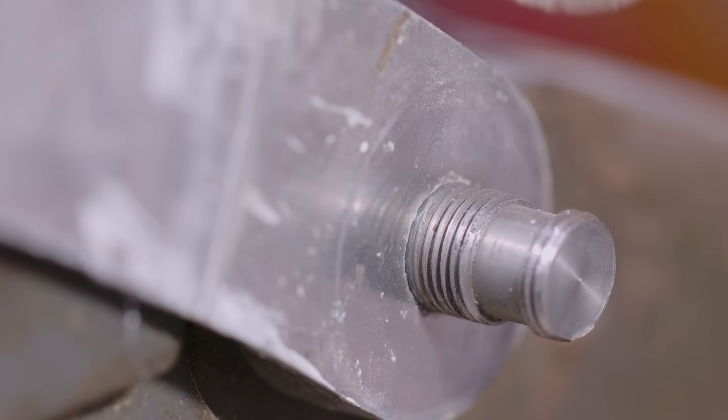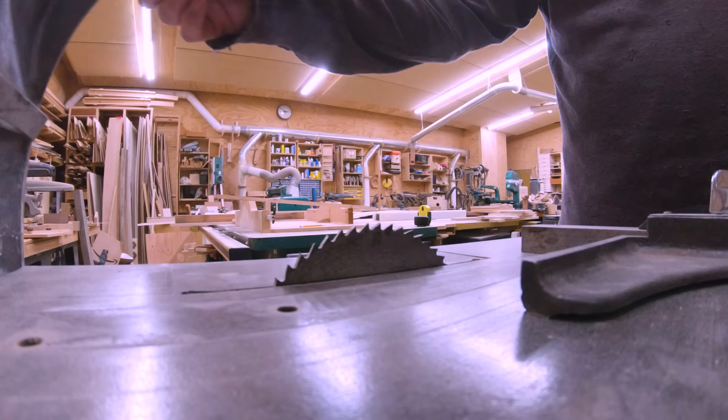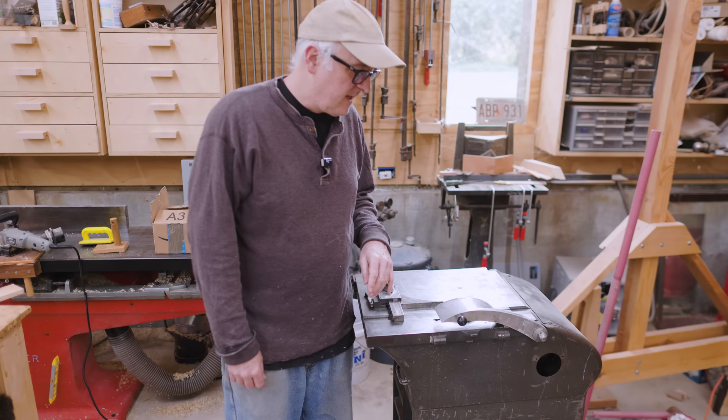I'm kind of just putting this together the way the parts seem to fit together — it kind of makes sense as a blade guard. I hope this works. I'm a little dubious of this joint as it's sort of a point connection, but so far it's holding together. I tend to be very gentle with it.